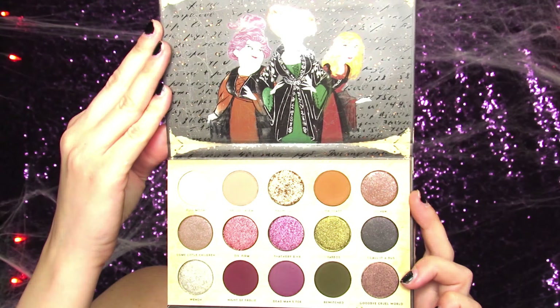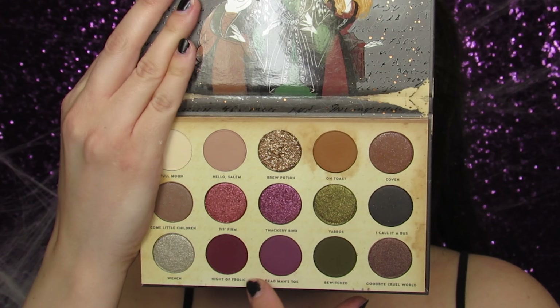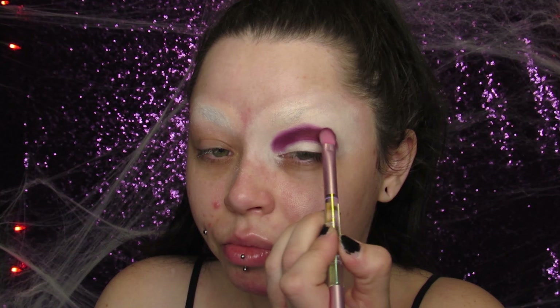I'm using my Hocus Pocus palette from ColourPop Cosmetics. This palette is so pretty. I'm just using these two purple shades and popping that right in my crease. I laid down my P.Louise base and even went over my covered-up eyebrow with the base. I want to take the eyeshadow up pretty high, and the eyebrows are going to be drawn on higher than my natural brows, so I'm taking the crease up pretty high. Then I'm going in with the lighter purple shade and just blending the edges out.